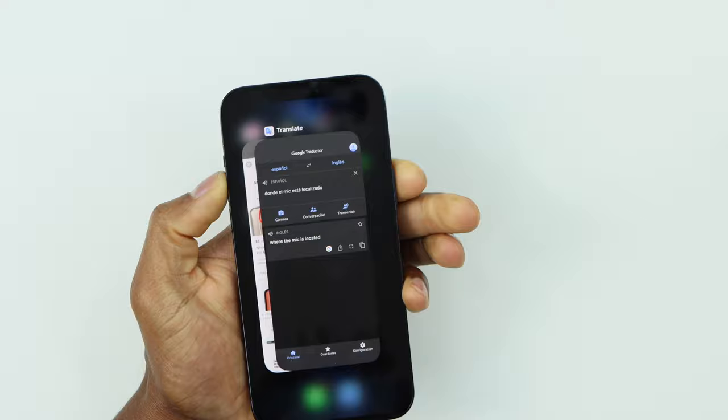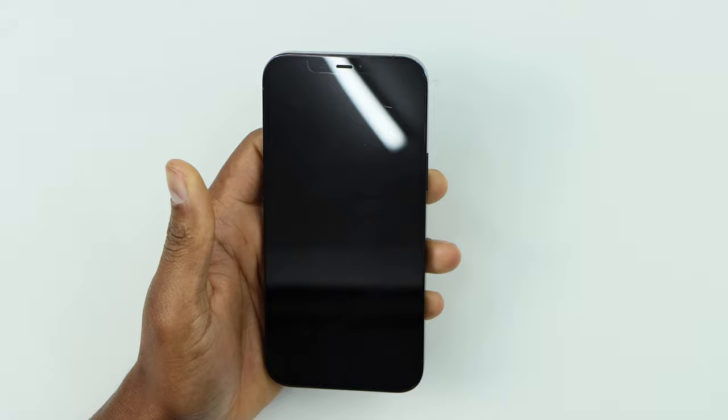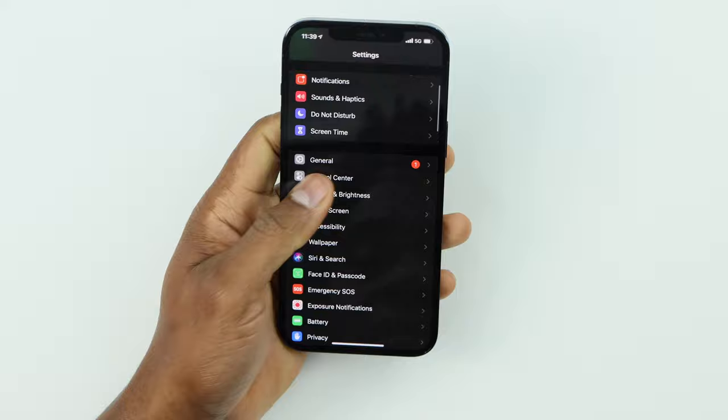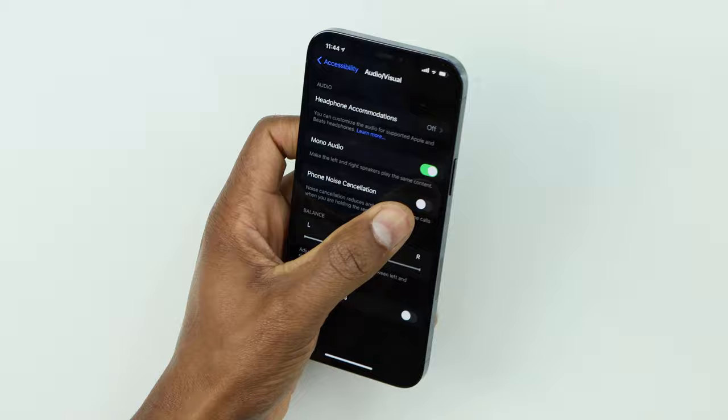Turn off Phone Noise Cancellation and restart your phone — turn it off and turn it back on. Once your phone is back on, go to Settings, scroll down and click on Accessibility, scroll all the way down to Audio/Visual, and turn that setting back on. Then make a call to see if your phone microphone is working.